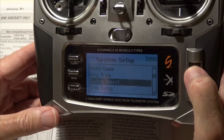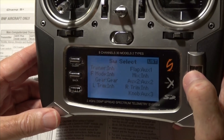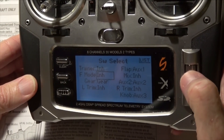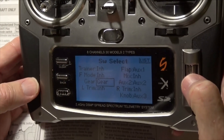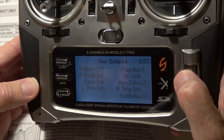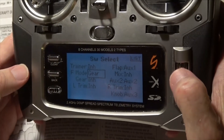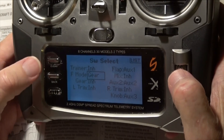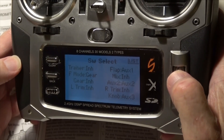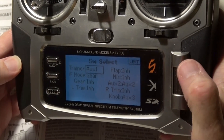In switch select, we need to make the flight mode switch — that's this switch right here — go to the gear channel, which is gear 5. But gear is already being used by the gear, so I'm going to select that and inhibit it. That frees it up. Now we can go back to flight mode and set that on gear. So now the flight mode switch is going to gear.